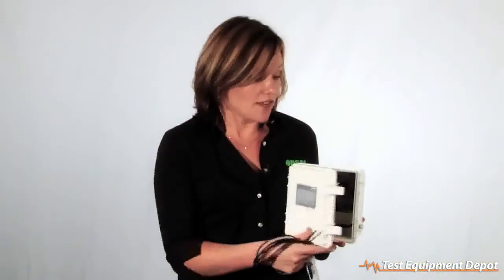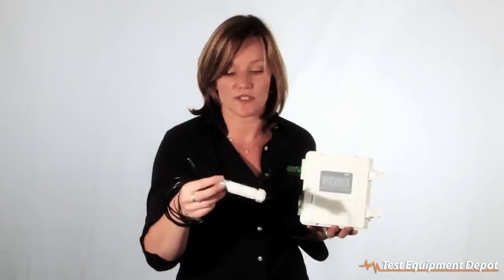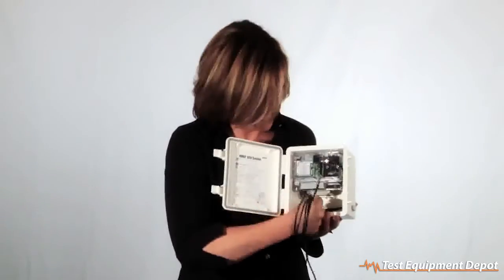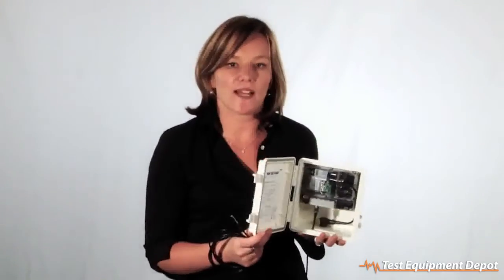The other great thing about this logger is you're going to be up and running very quickly. It leverages ONSET's suite of smart sensors, such as shown here with the temperature sensor, located with the smart electronics. It's simply as easy as plugging and playing. You plug the sensor into one of the ports, and the logger automatically recognizes the type of sensor that it is, with no programming required from the user.